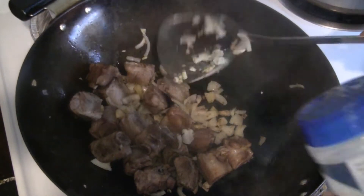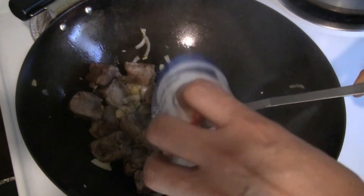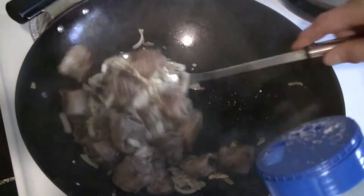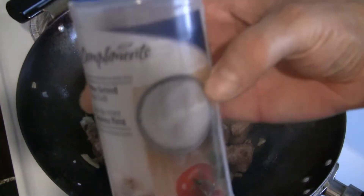I'm going to put about a teaspoon of salt — this is sea salt, but you can use regular salt if you like.